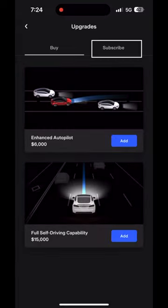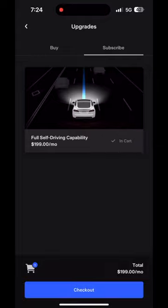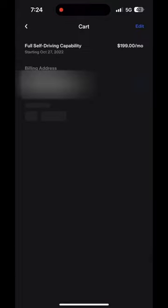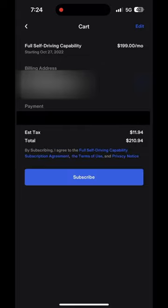Click on the subscribe section, click that add button, then click checkout and confirm all of your information to pay. Note there is a payment of tax on this purchase.